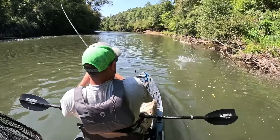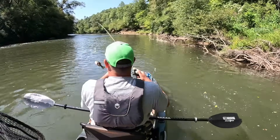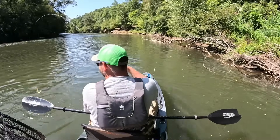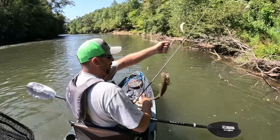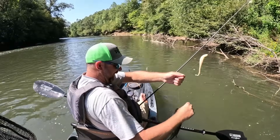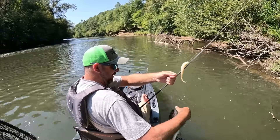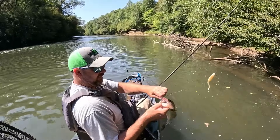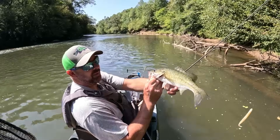There's one - got a good one on the jerkshad! Boom, we got a fish already. I wasn't sure they were gonna be in stuff like that - he came off under that log right there. That's a spotted bass, maybe a little mix or something, maybe a hybrid, I'm not sure.